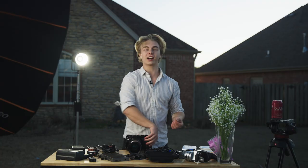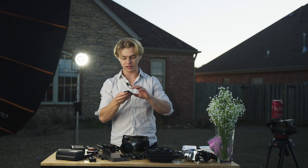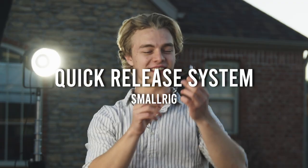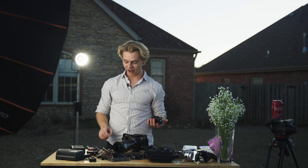First things first, you have a cage — is all this actually necessary? Next we have this tiny little baseplate, this thing is kind of a piece of crap. We also have a small rig doohickey here; this thing basically just makes the camera sit higher.